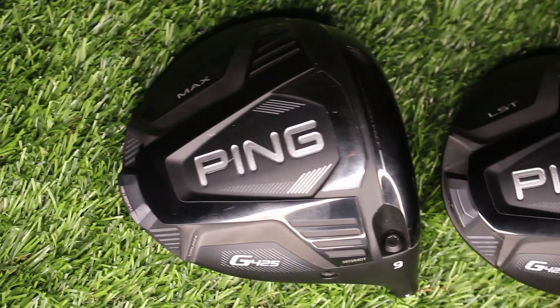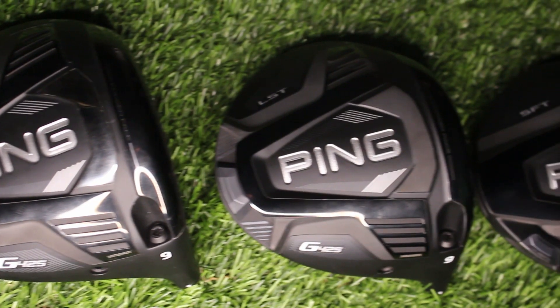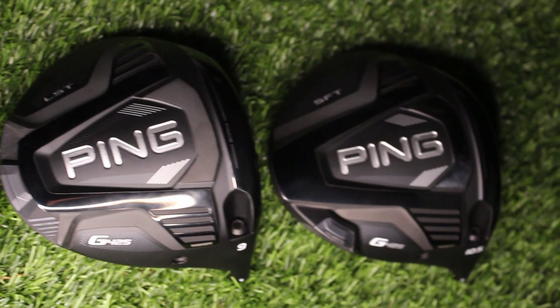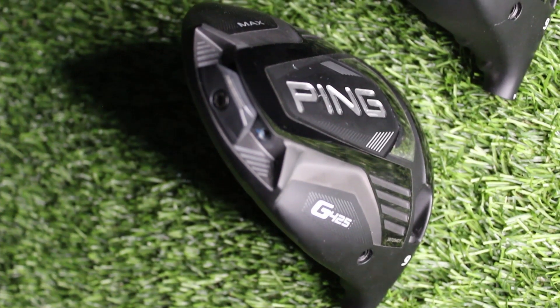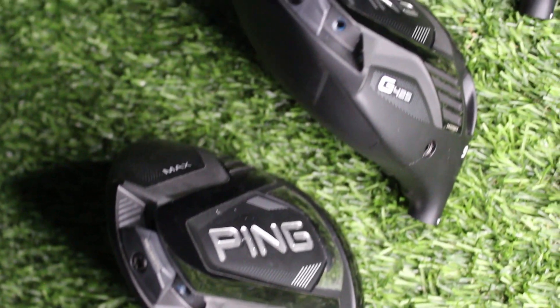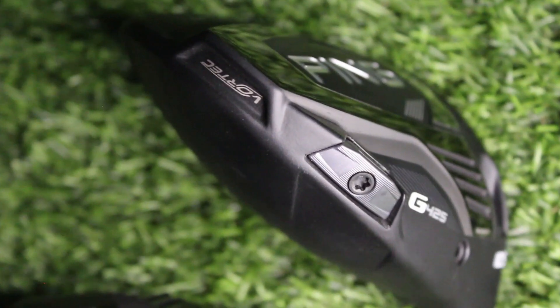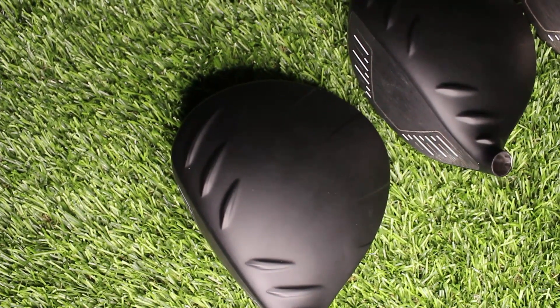The three heads Ping have this year: the Max, the SF Tech, and the LS Tech. The LS Tech is the low spin head. SF Tech — Straight Flight Technology — is designed with a little bit of a draw bias, trying to cut down on that left-to-right shot that a lot of golfers play. The SF Tech and the Max head are both 460cc; the LS Tech is 445cc — slightly smaller profile, deeper face. All three have weighting at the back: the LS Tech the lightest at 17 grams, SF Tech 23 grams, and the Max at 26 grams.